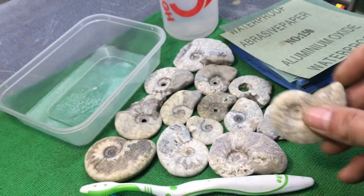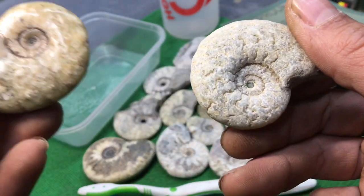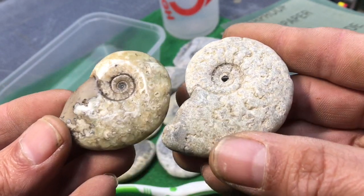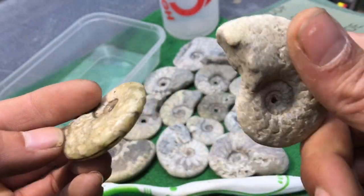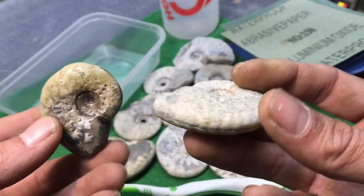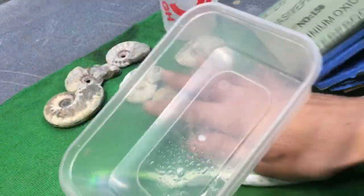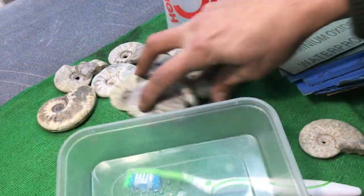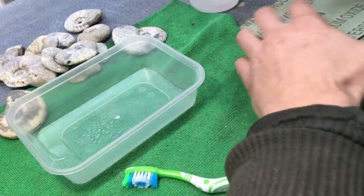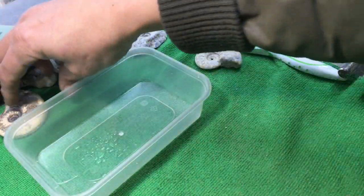So I can take a dry old ammonite like this and bring it up to something like this, in very little time and for very little money. All you need is your wet and dry sandpaper, a little pot to get them wet, and a bottle of water. Usually I do this outside in the garden, but it's raining today, and not everybody has access to outside so you can just do it inside.